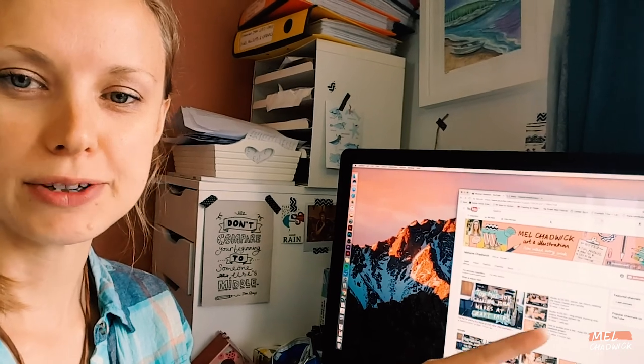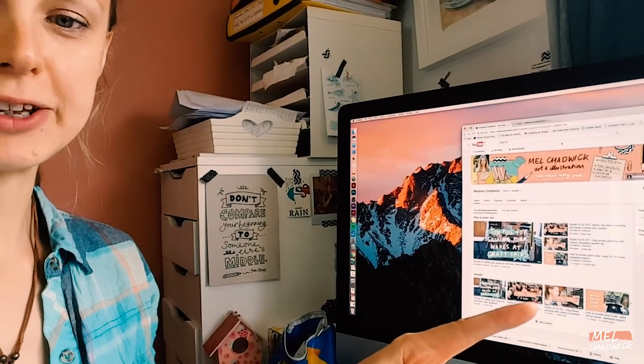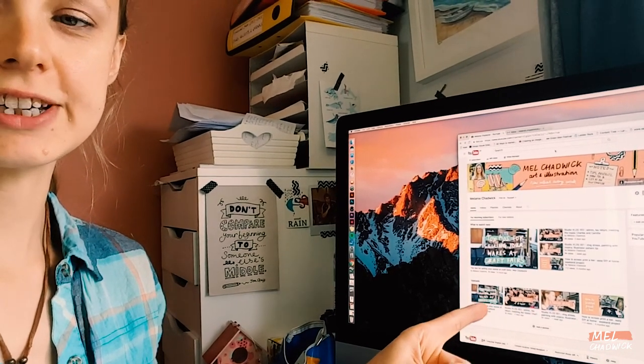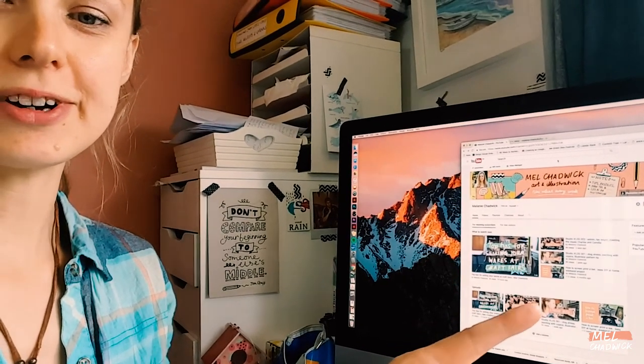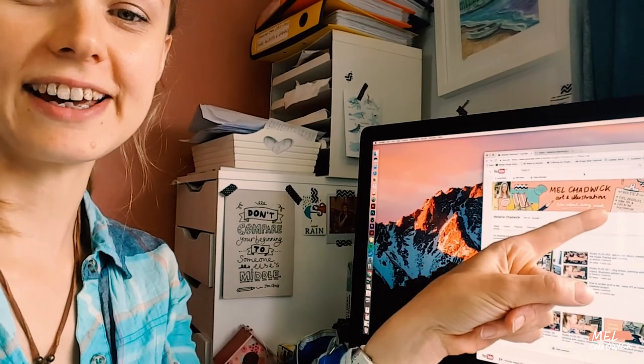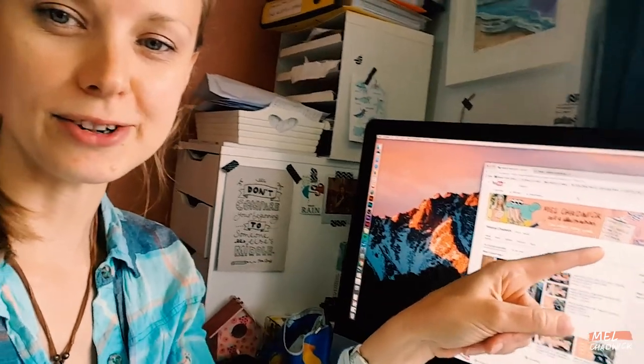I've also just changed the artwork on my YouTube channel, updated it, and tried to make it a little bit better — tried to make the contents look more consistent in the branding. I quite like this green, which you can see on my top, and it's also there in the channel art. I've got the green and that peachy colour, which is also in my top. I quite like those colours, so I've given myself some kind of brand and definition.